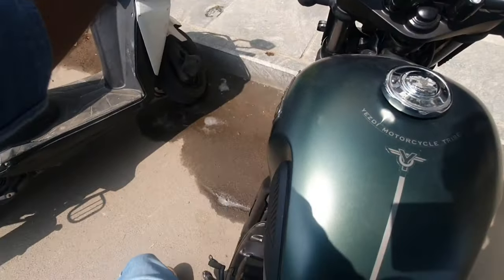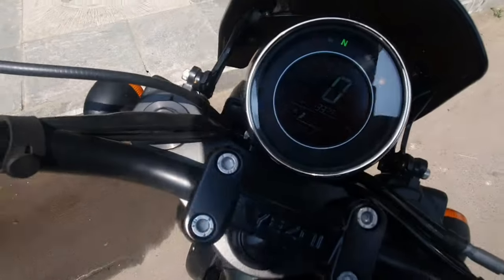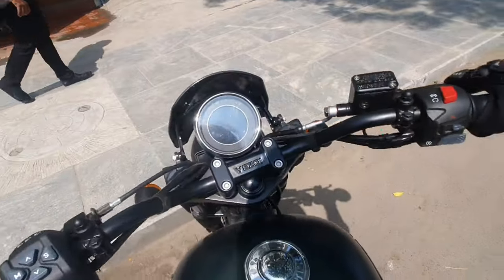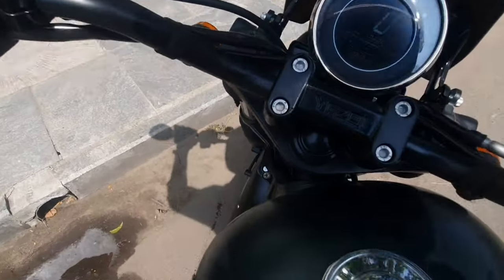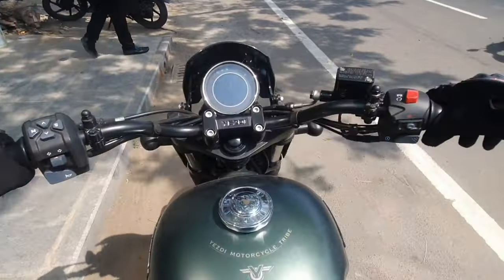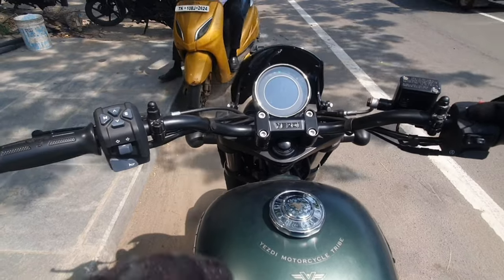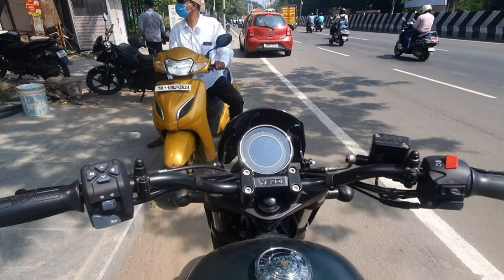The weight is 184 kg. The fuel capacity is 12.5 litres. The wheelbase is 1440 mm. The seat height is 790 mm. As usual, it's a 6-speed gearbox. This is a typical roadster model in that bike.